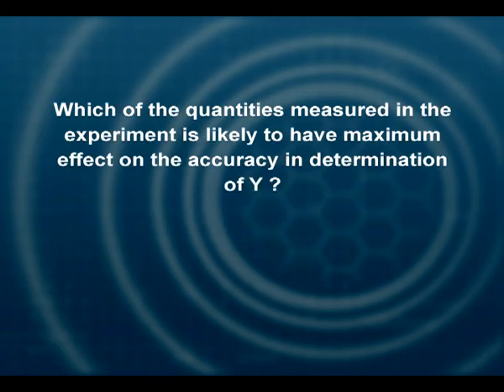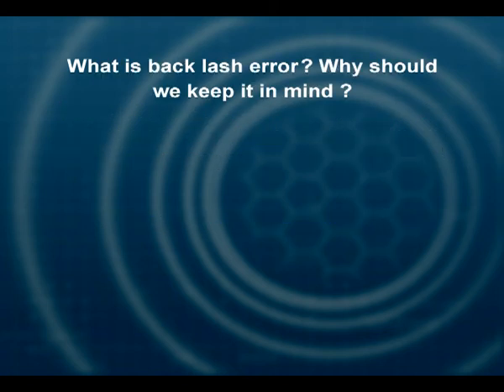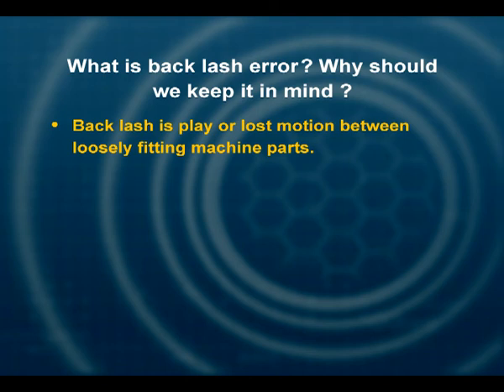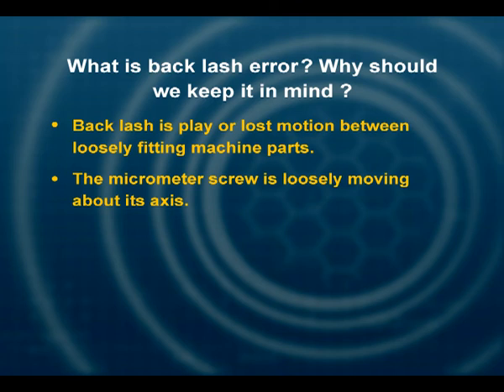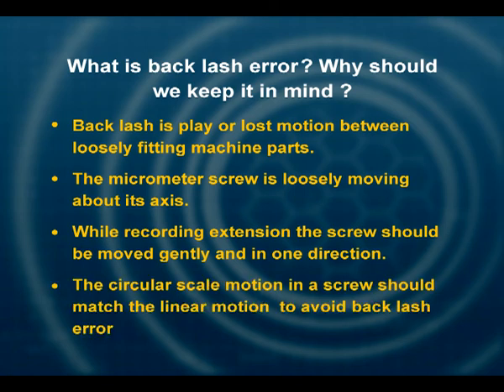Which of the quantities in your measurements will have the largest effect on your calculation? It would be the diameter of the wire, because R is taken as a square in the formula, and also the extension, which is measured in millimeters by the micrometer. What is backlash error and why should we keep it in mind? Backlash is play or loss of motion between loosely fitting machine parts. The micrometer screw moves loosely about its axis. While recording extension, the screw should be moved gently, slowly, and only in one direction. The circular scale motion in the screw should match the linear motion to avoid backlash error.